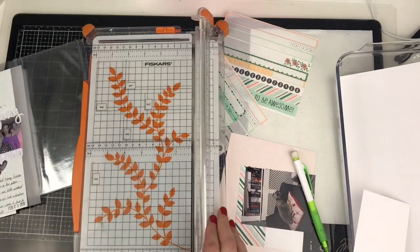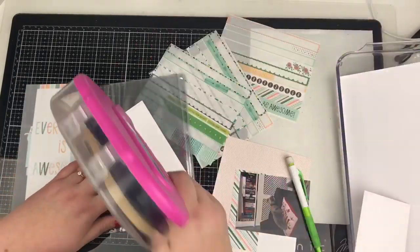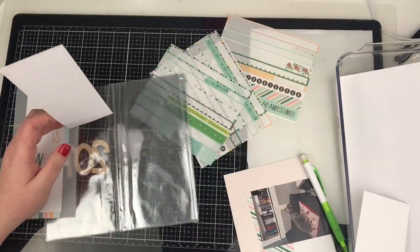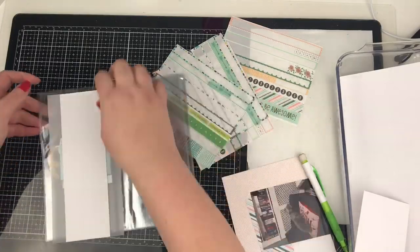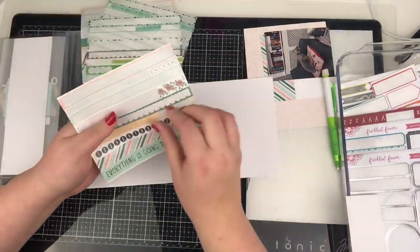I am literally down to the dregs of my kit and I am determined to not have to dip into my stash, because I want to show you that those final few bits are still useful. You can still create something with very little.